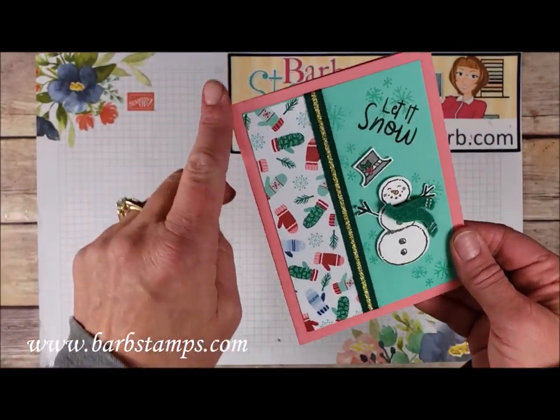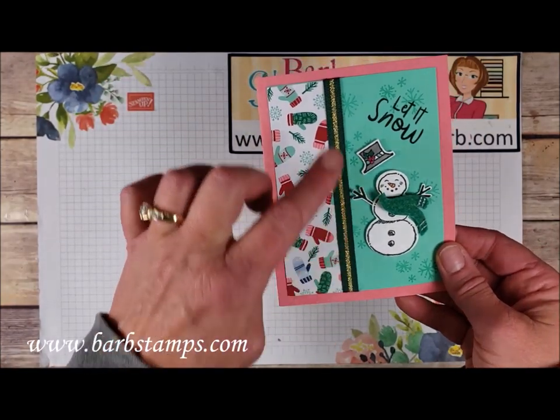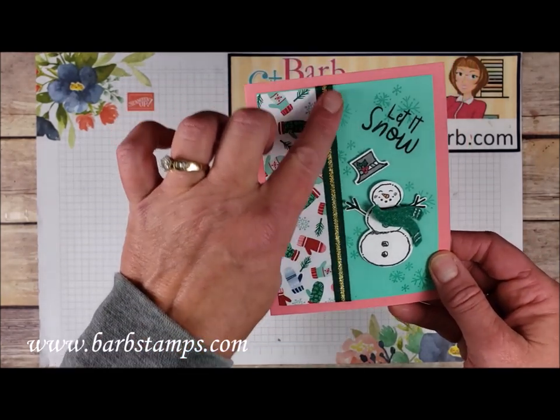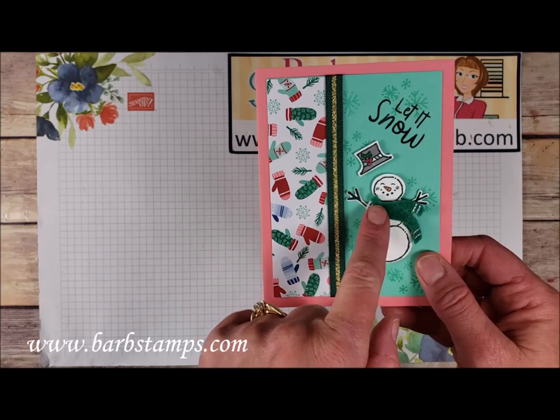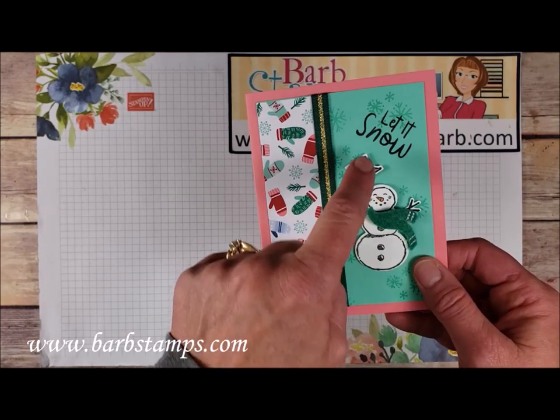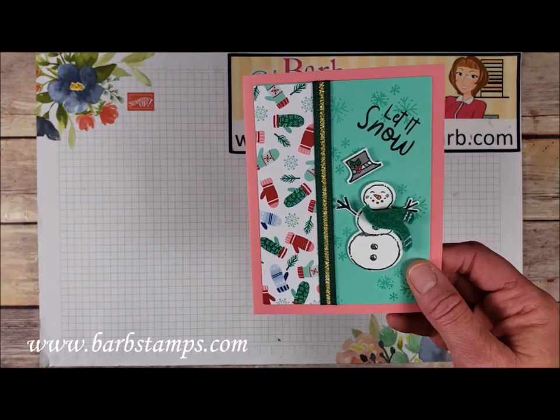This one has a Flirty Flamingo background layer with a layer of Coastal Cabana and some designer series paper. There's some pretty Shaded Spruce and gold ribbon from the holiday catalog, a little scarf, our snowman with his hat kind of flying in the wind, the sentiment, and some snowflakes.